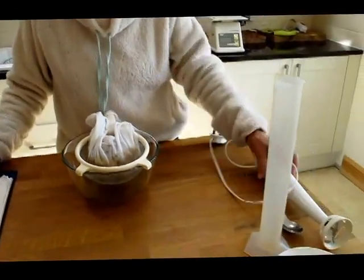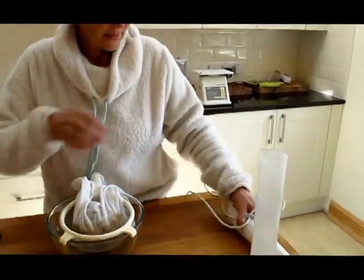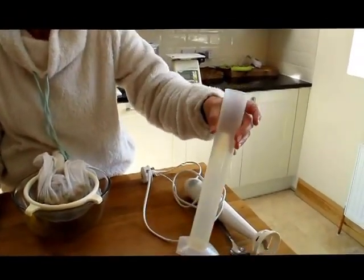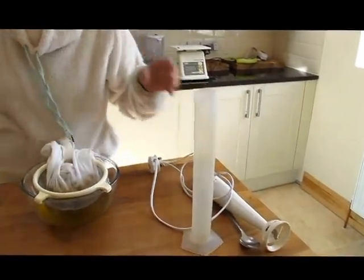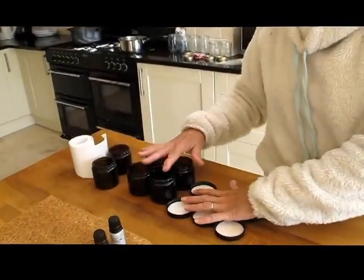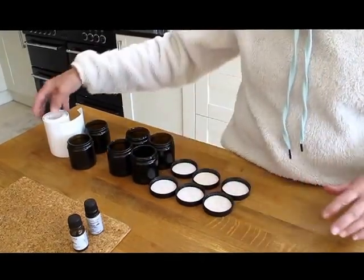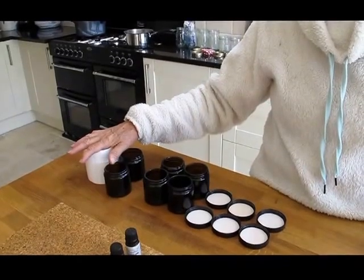For that you are going to need one of these, which is a mini liquidiser, and a measuring jug of some sort. I've got a posh one because I use it in my clinic, but you can use any measuring jug you want. You'll also need some glass or plastic jars with lids — you can usually order them online — and some labels.